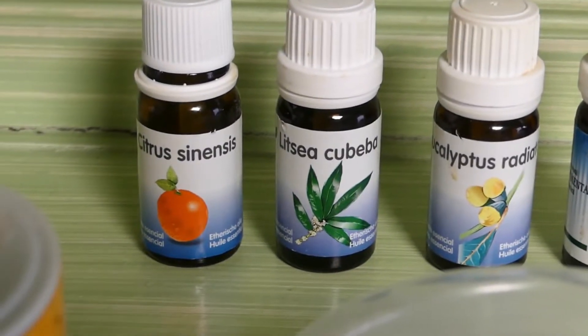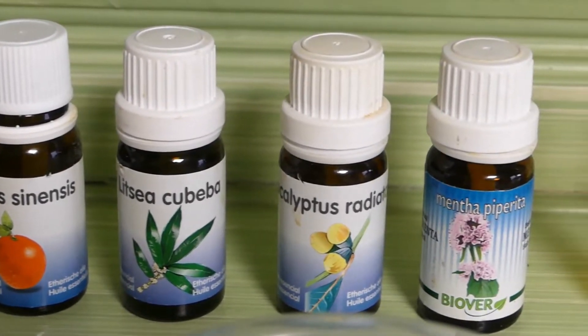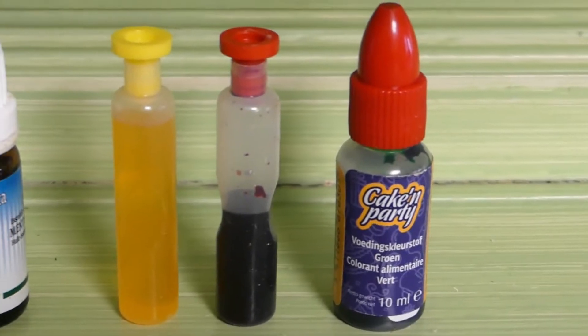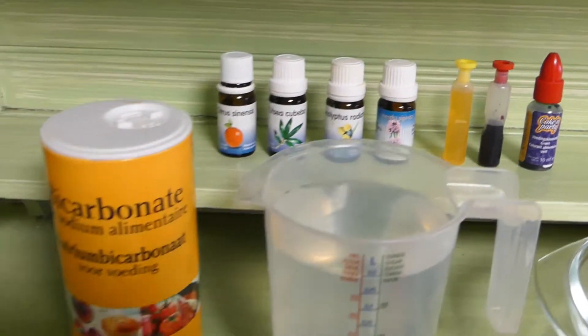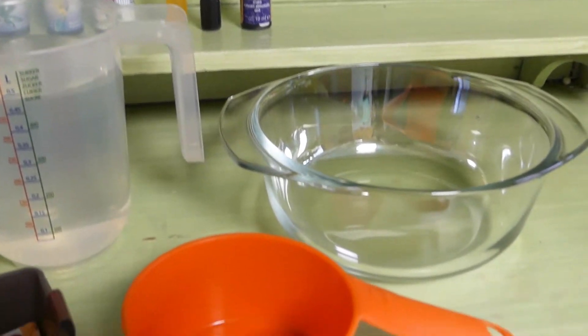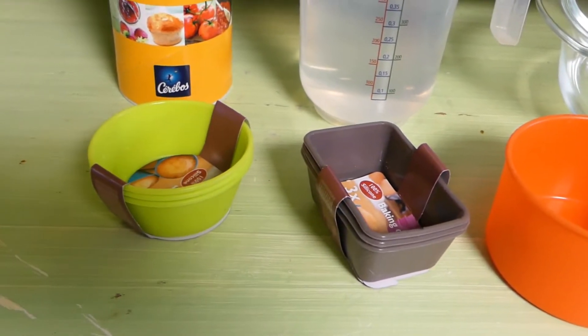You'll need essential oils of sweet orange, Litsia, eucalyptus and mint. You'll also need yellow, red and green food coloring, baking soda, water, a bowl, a measuring cup and silicone molds. You can find the ingredients and materials in the description box.